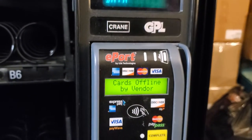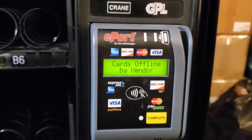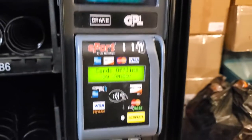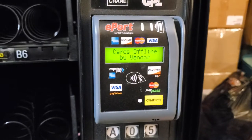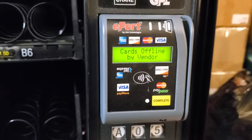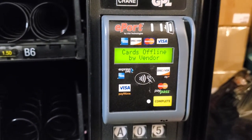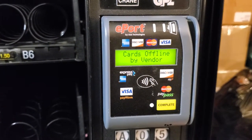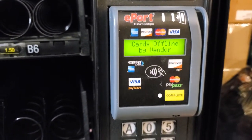Hello. There are some scenarios where you have installed the cashless technology but it still does not work on your MDB vending machine. That means there is some programming to be done to make sure it is in sync and compatible with your MDB vending machine.